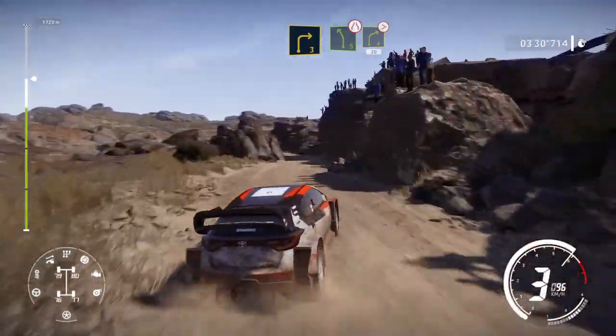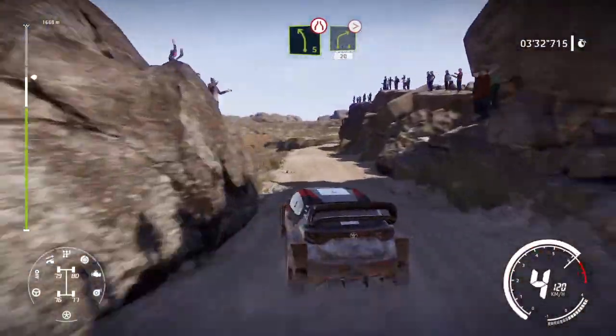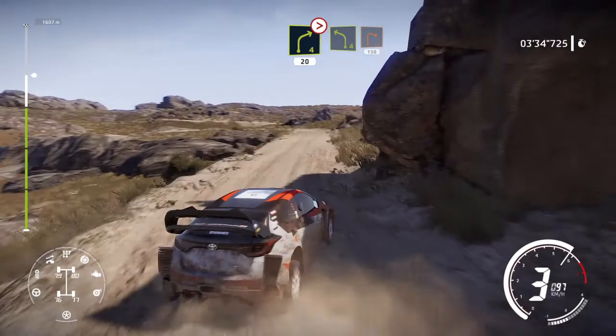And left 5, very narrow. Into right 4, tightens, 20. Left 4, short. Into right 2, 150.